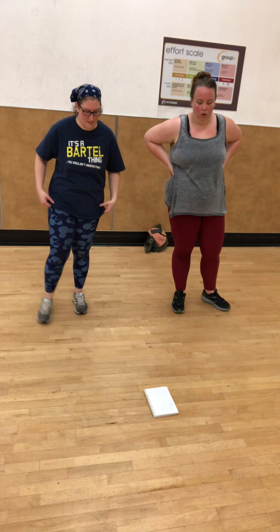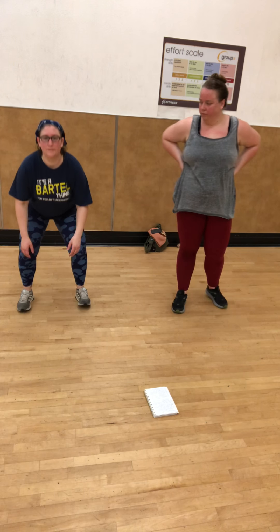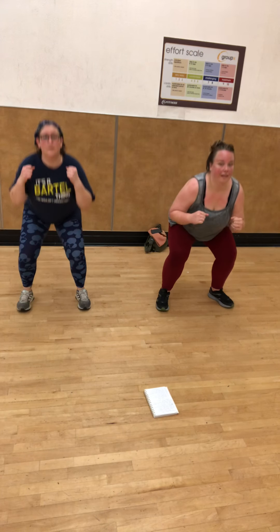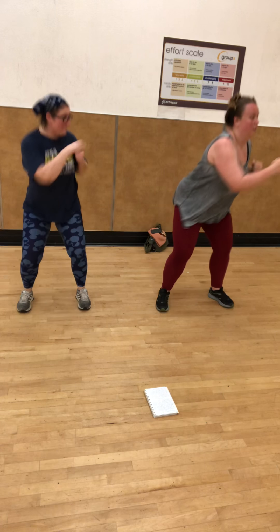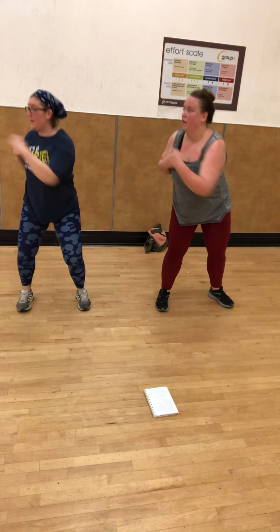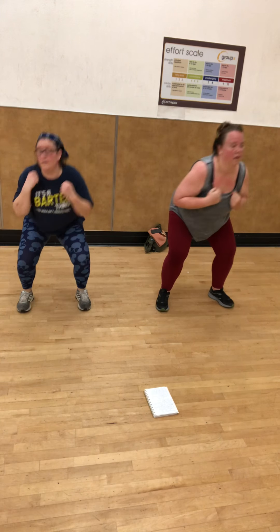Last one is a squat punch — you're going to squat and punch. One, two, three, four, five, six, seven, eight, nine, ten, eleven, twelve. That's the full run-through.